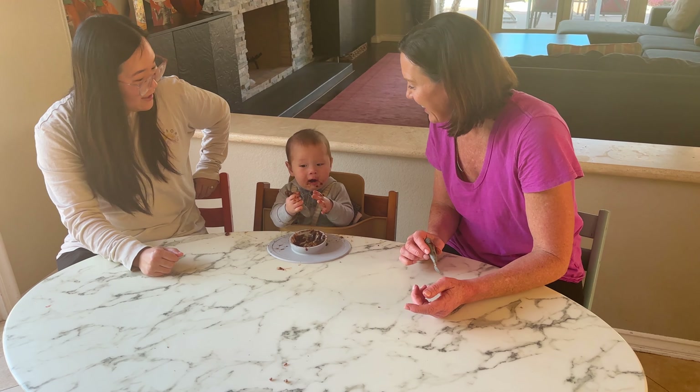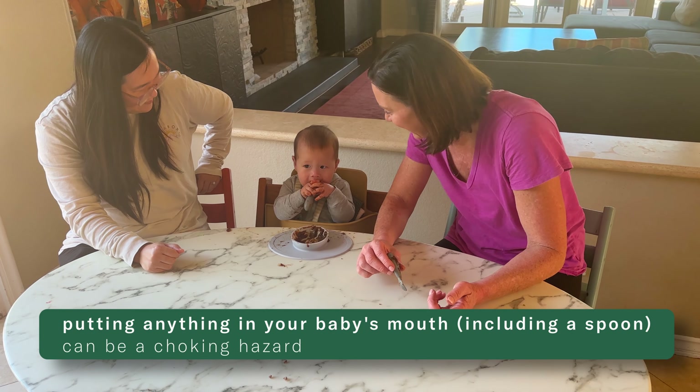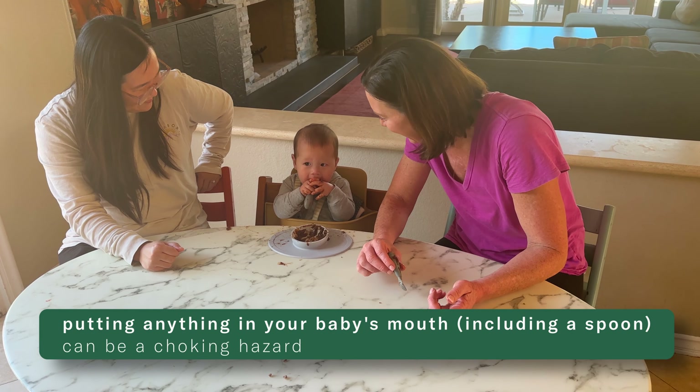Remember that you're offering finger foods in conjunction with purees starting at six months of age. You don't have to put this spoon in your baby's mouth — putting anything in a baby's mouth, including a spoon, can be a choking hazard. Your baby can do this on their own.